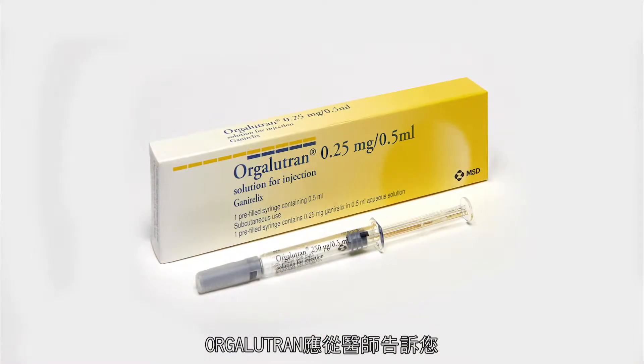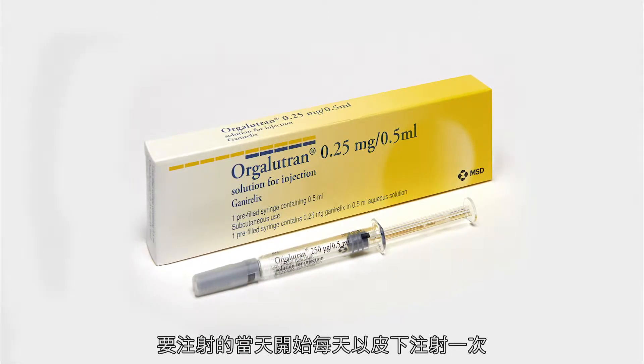Orgolutron 0.25mg should be injected just under the skin once daily, starting on the day your doctor tells you to.